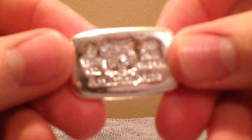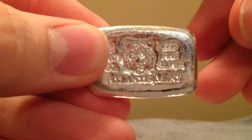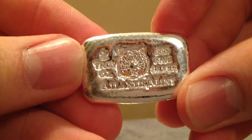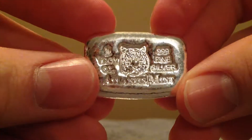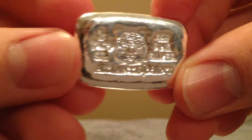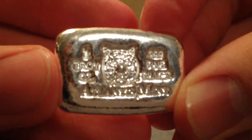My first bar is a one ounce tiger. I really like tigers — my high school mascot was a tiger — so I figured I'd give it a try. I like it a lot; I'll probably get some more.